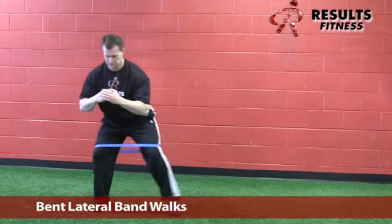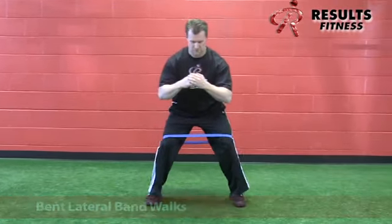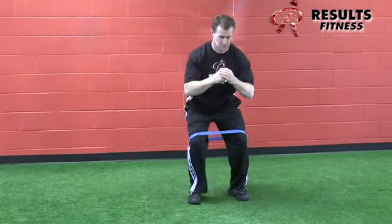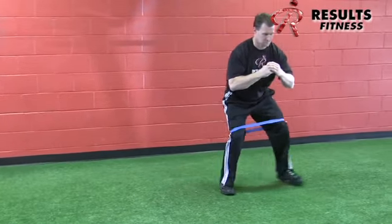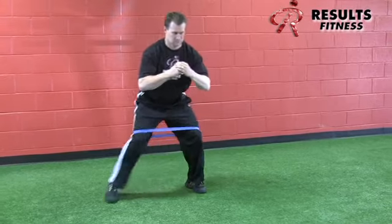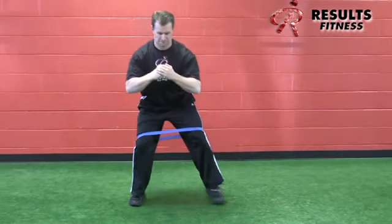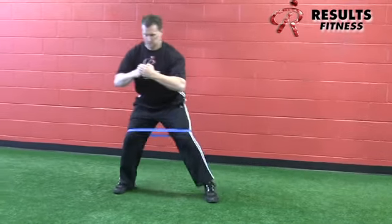The bent knee lateral band walk is similar to the X-band walk, except it focuses on the lower extremity only. Feet straight ahead and flat on the floor, leading with the heels and knees for a nice muscle activation. Avoid valgus of the knee. Head up, chest up, facing forward on both directions. It's a nice glute activation exercise on your feet.